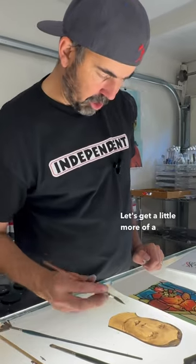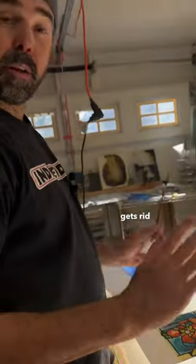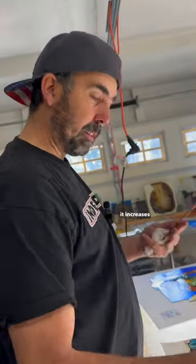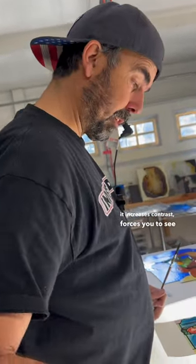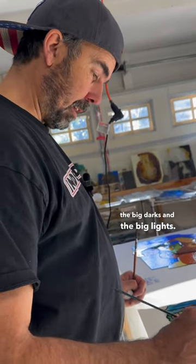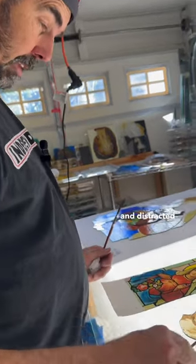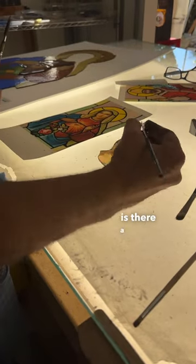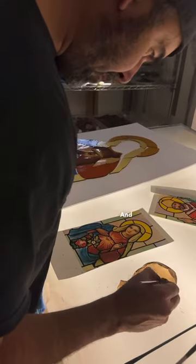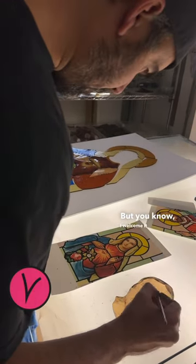Let's get a little more of a chin. Squinting is always good — it gets rid of the details, increases contrast, and forces you to see big shapes, like the big darks and the big lights. The details can really get you down and distracted and a little hyper-focused. So I squint here and I'm saying, is there a similar relative contrast? When it's wet, the paint just sort of blurs out, but I welcome it sometimes.